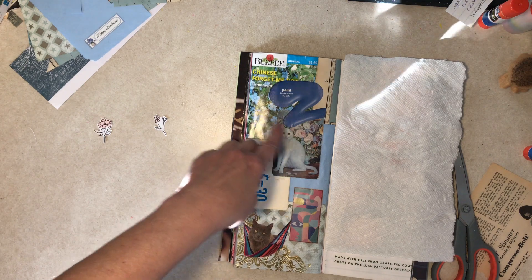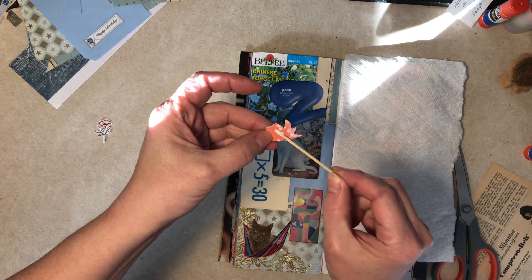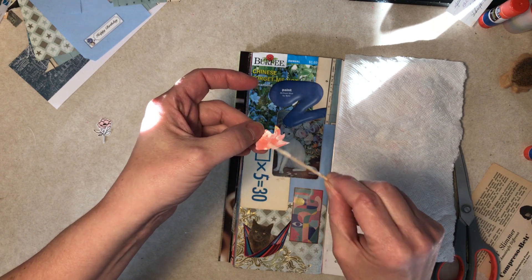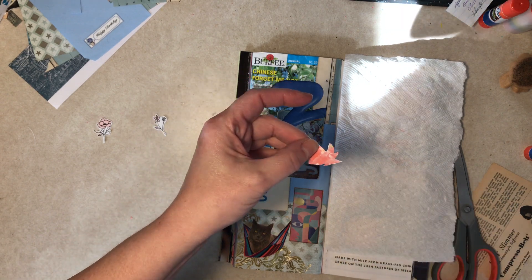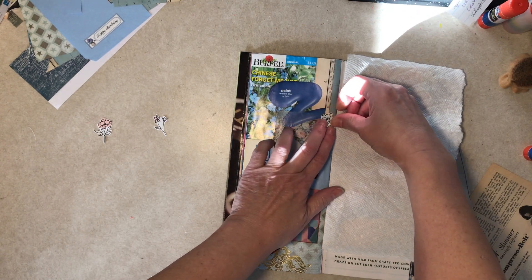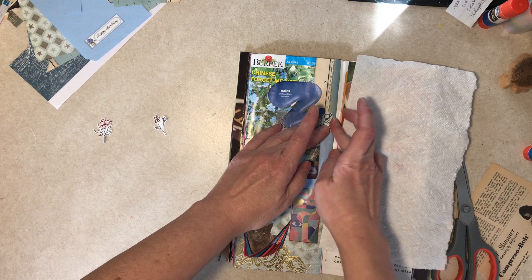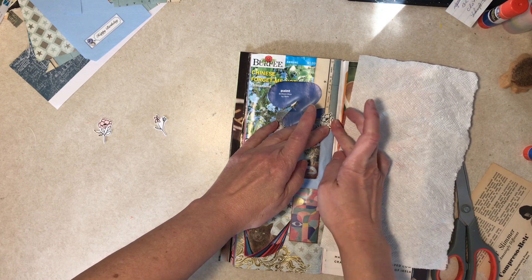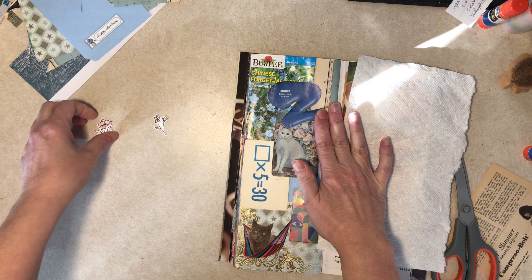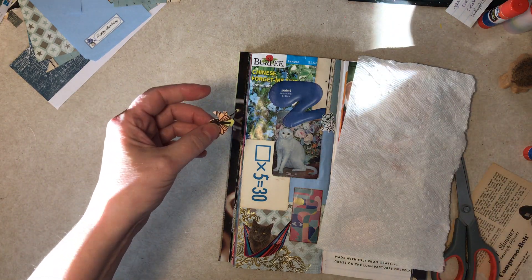Since there are so many flowers here, I cut out some scrapbook paper flowers. I cut this one first just to cover up this line, and then I thought, well, let's just put in a couple more. And then I think I'm done.